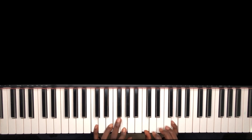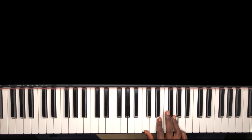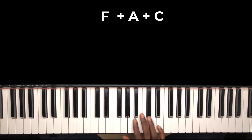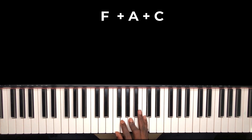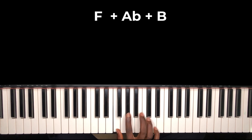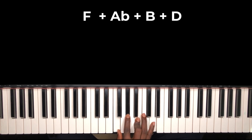What do we mean by a diminished chord? A diminished chord is simply built from a major triad by flattening the third and the fifth. Take for example my F major triad: F, A, and C. Flatten the third, flatten the fifth — so now I get F, A-flat, and B. You can also add the seventh, which is your D.